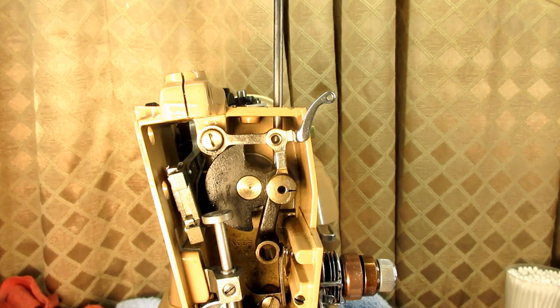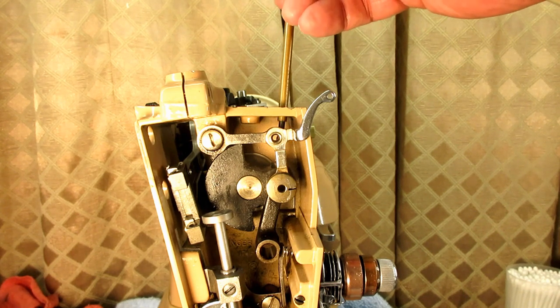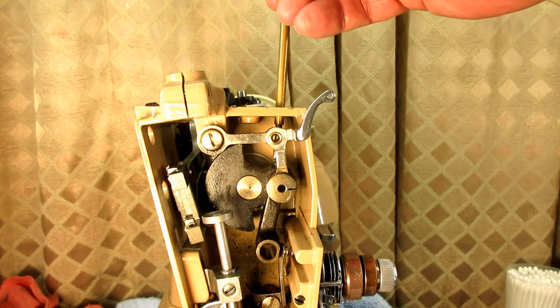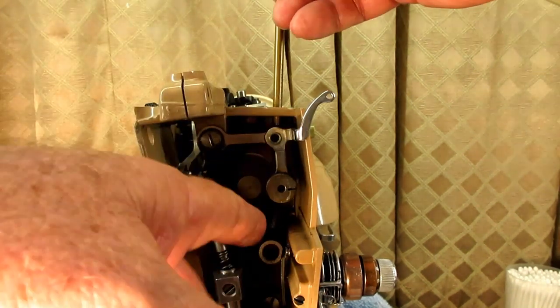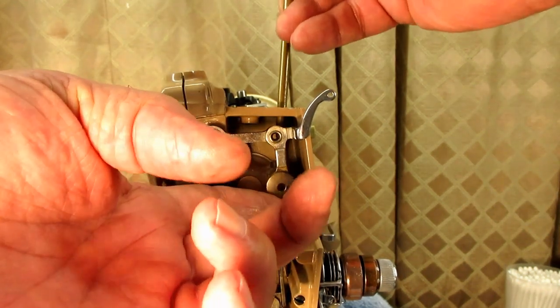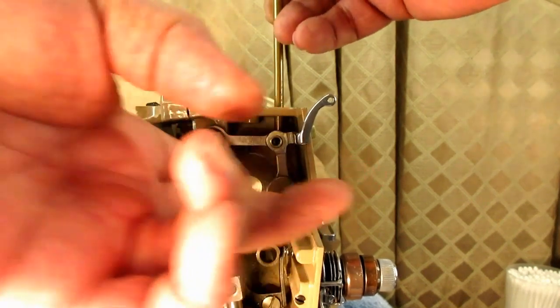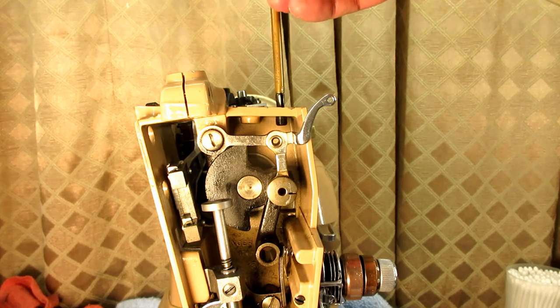Don't be surprised if you can't even turn these set screws at first. If you're worried about stripping them, let them soak in some penetrating oil. You can take this set screw out with a regular screwdriver and it'll probably just fall down to the bottom of the nose area where you can retrieve it. Since I have these spring screwdrivers, I'm just going to try and use it to take out that set screw — and it worked.